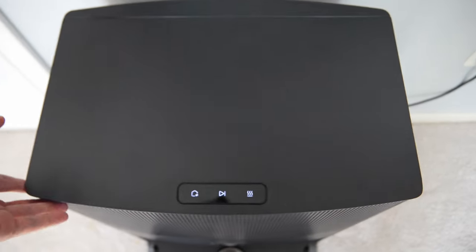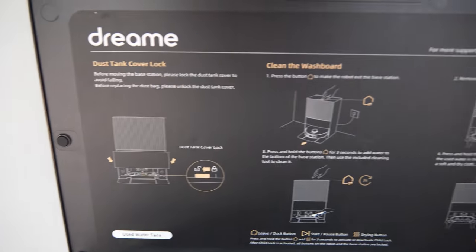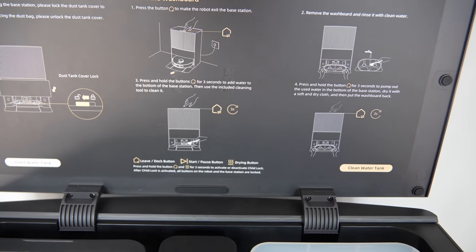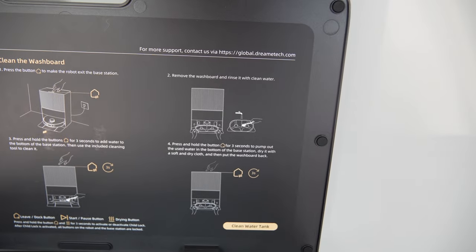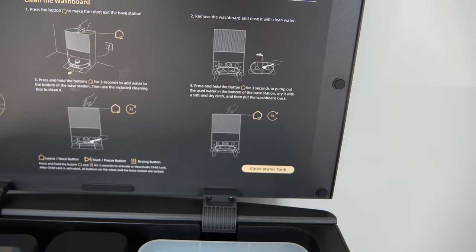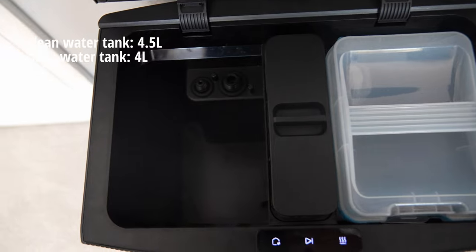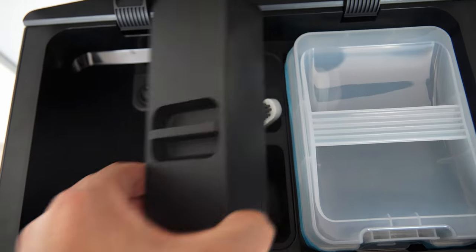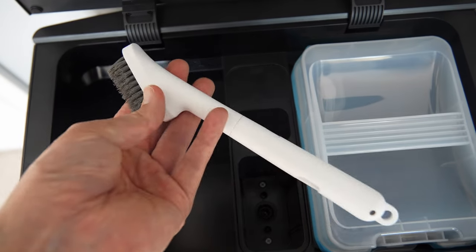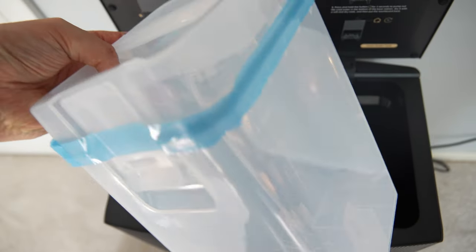Let's open up the base station and show you what's inside. They give you instructions on how to clean it — you have your dust tank cover lock and the clean washboard system. You press and hold the home button for three seconds to add water to the bottom, remove the washboard and rinse it, then press and hold again for three seconds to pump out the used water. Dry with a soft cloth and push the washboard back. You also have a dirty water tank with a cover, an area for your soap, and they included a full-size brush for cleaning the machine. The clean water tank is quite large, so it takes a long time to use up the solution.